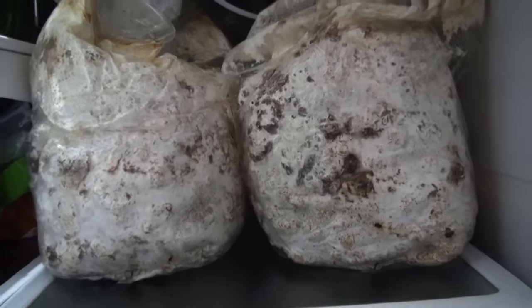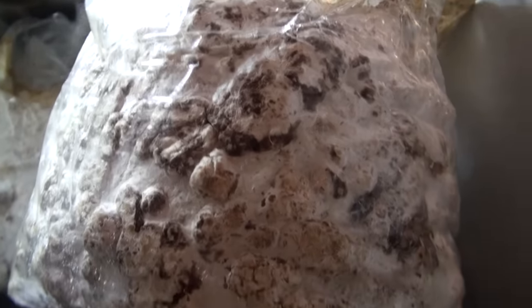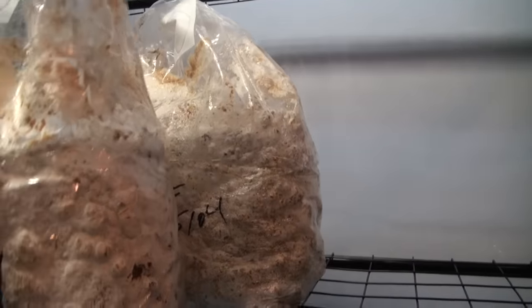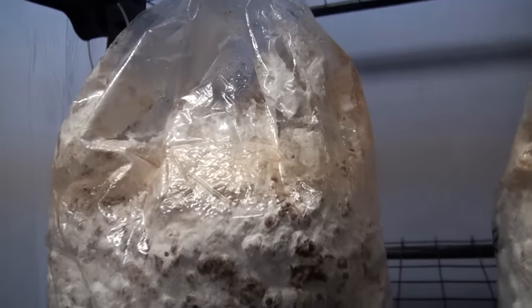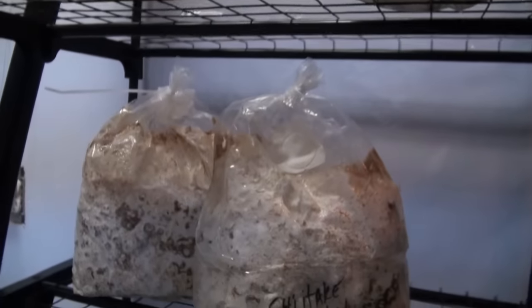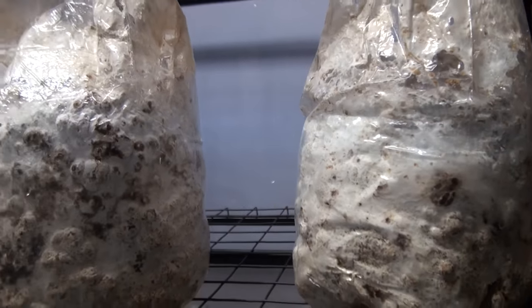These blocks have been sitting in the fridge overnight — about nine hours getting cold shocked. I'm not going to take them out of the bag just yet. I'm going to bring them over to the fruiting chamber and leave them in the bag, letting them come back up to room temperature slowly. The shiitake blocks have been cold shocked and now they've been sitting in the bag for about a day. I'm going to start introducing some humidity and fresh air to try and get these to fruit.